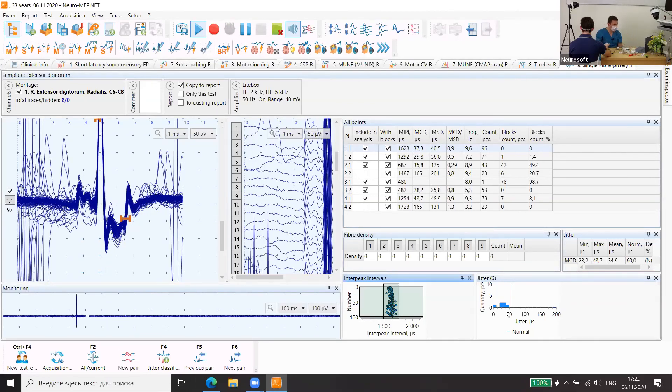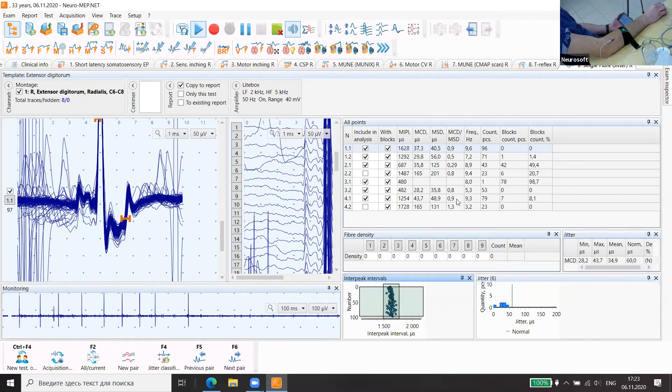Something like this we will not demonstrate today — stimulation jitter — but it's developed mostly for facial muscles, for orbicularis oculi and frontalis, with needle or adhesive electrode stimulation.